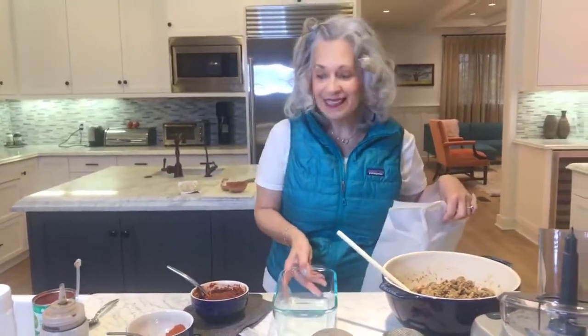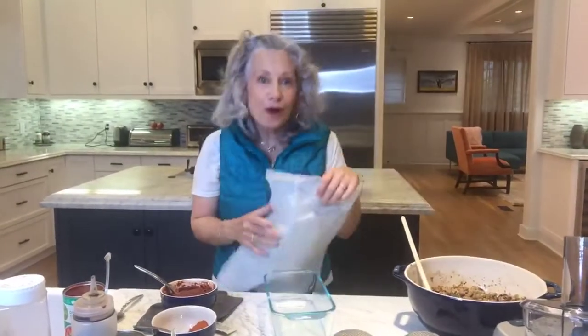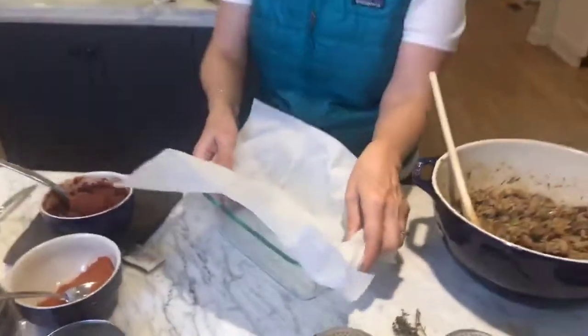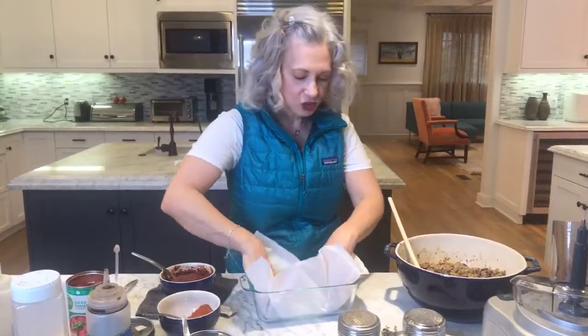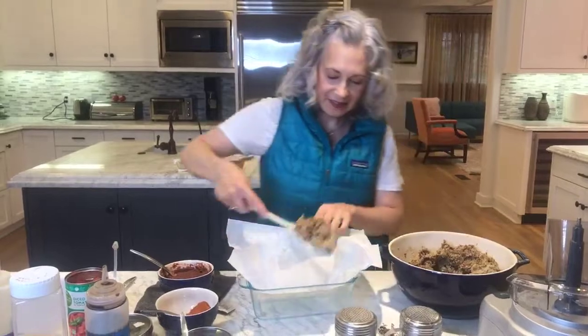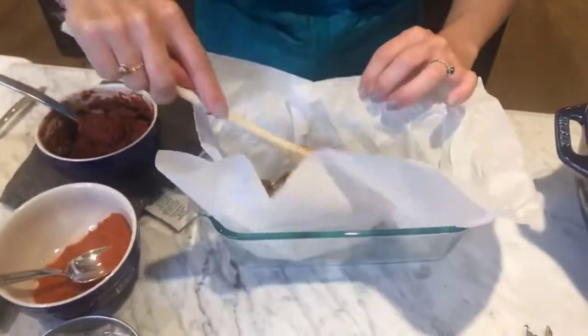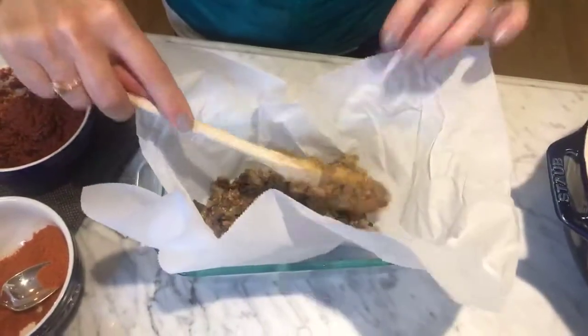I've got my baking dish, and to make life simple I put parchment paper down so that I can lift this up later and take it out. Then I'll spoon all of this in. I preheat my oven to about 400 and I let this bake for about 40 minutes.